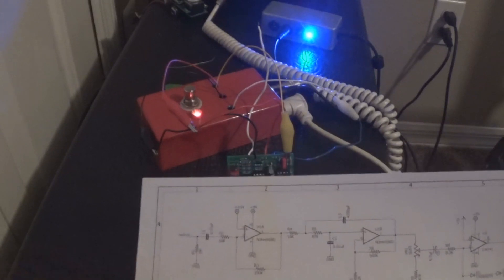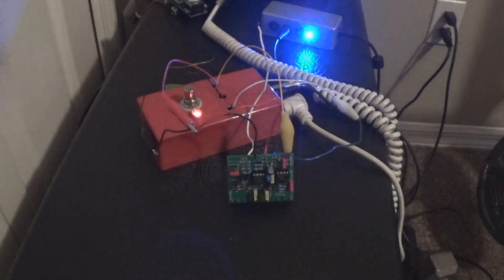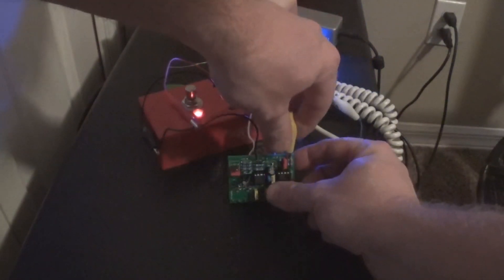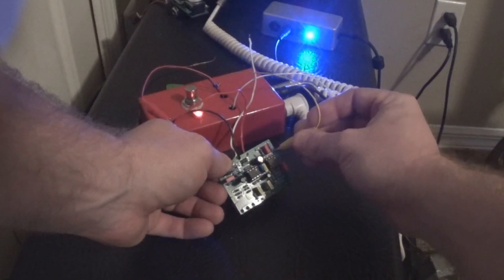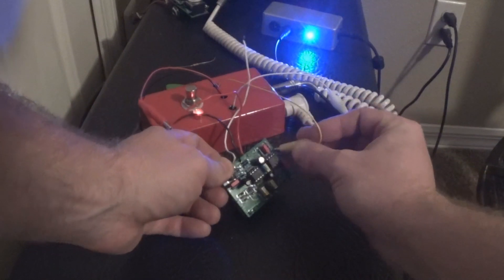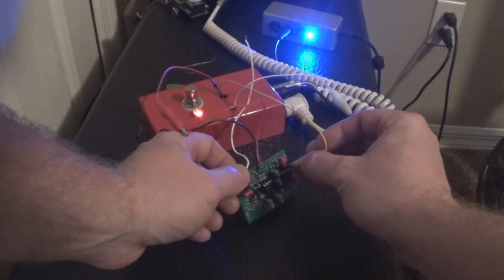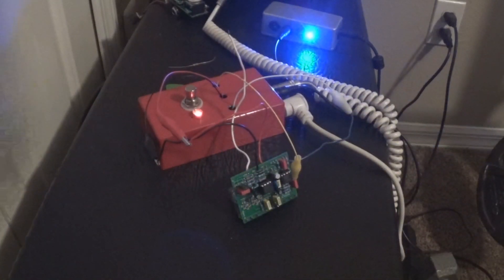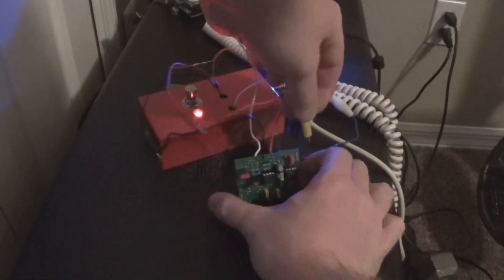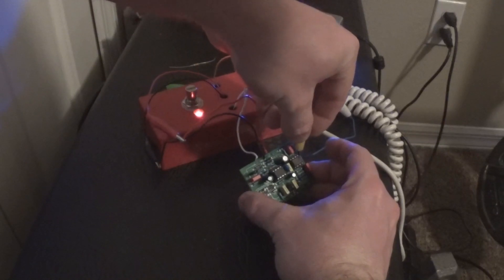Now let's go through the other side of this op-amp and see if the op-amp is doing any of this oscillation. We're going to probe between R3 and R4. It's right there - kind of hard to get a grip on there. Okay, I'm going to strum the guitar first and see if I get noise.